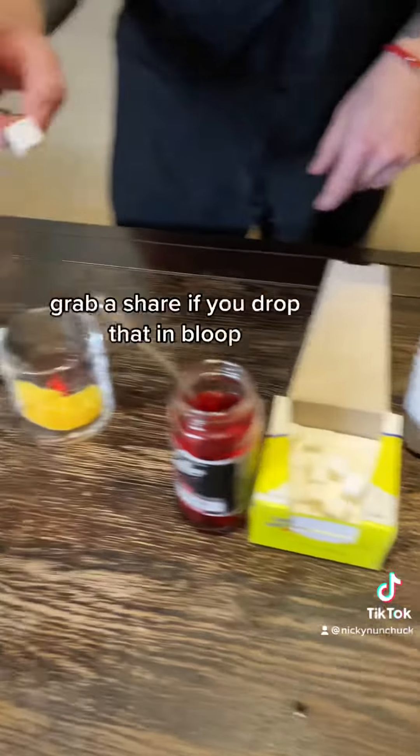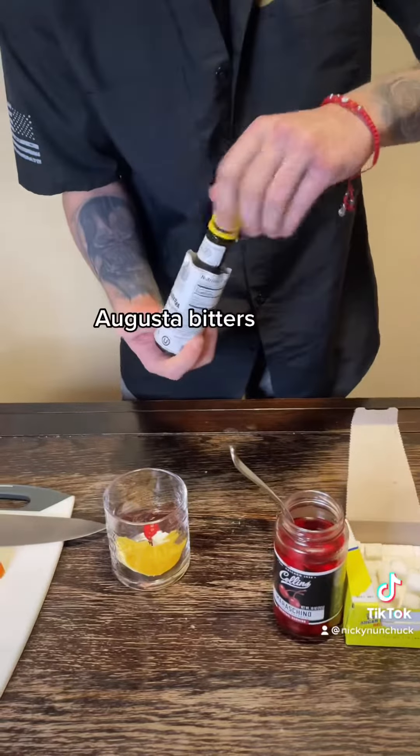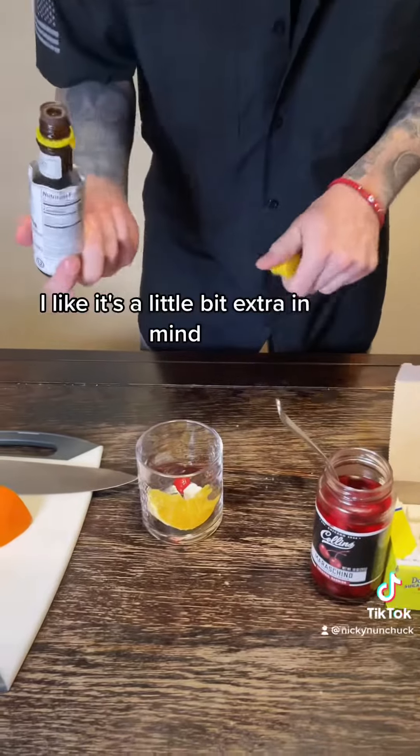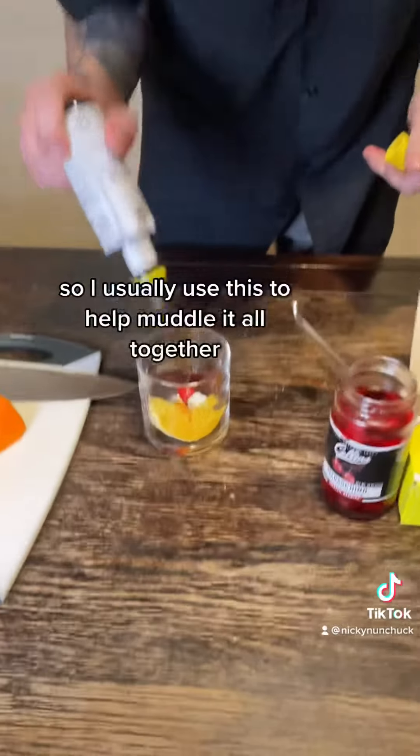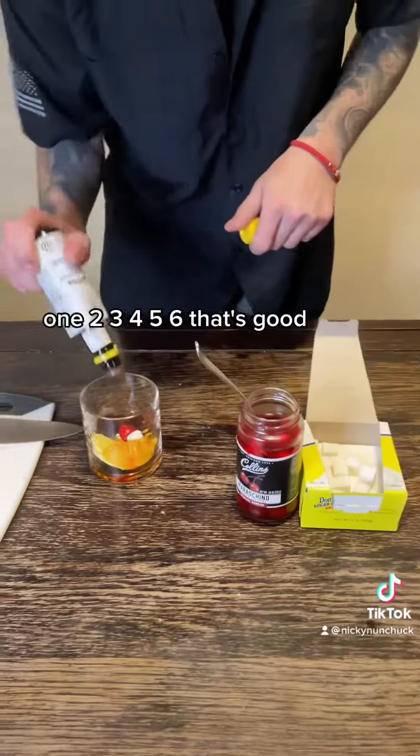Grab our sugar cube, drop that in. Angostura bitters — very important. I like a little bit extra in mine, so I usually do about six dashes. And you can add a little bit more too — this is for me, so I add a little bit extra.